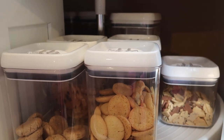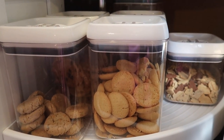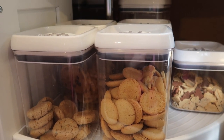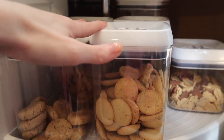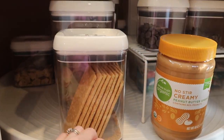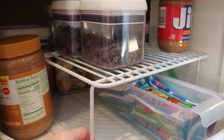It was tempting to label the lazy susan containers, but we tend to change out a lot of what we put in here — different types of cookies, different types of cereals — so I didn't want to label them and then have labels on things that aren't what's inside. So none of this stuff is labeled. We have cookies here, some little bunny grahams, some veggie chips, graham crackers, and then this little riser from Amazon or Bed Bath & Beyond.